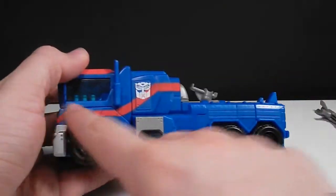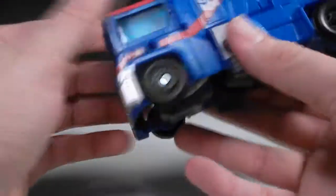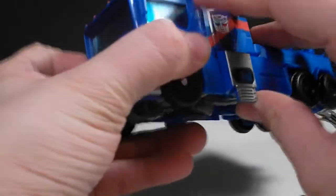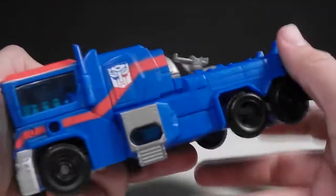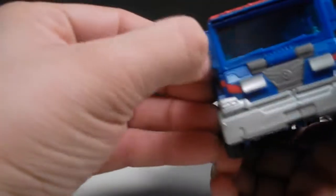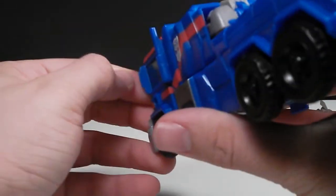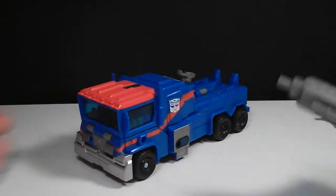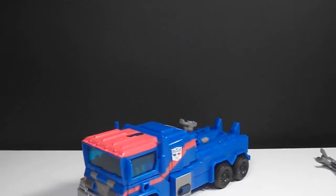He does have decent paint apps. You can see he's got a stripe right here and an Autobot logo — a white Autobot logo on both sides. The stripe continues to the front, and here's the red cab. Due to the red cab, a lot of the paint apps went there, and he has no silver rims and no silver on the smokestacks, but a silver Sharpie can easily fix that. He has molded-in side view mirrors and molded-in tail lights on the back. He's kind of a plain truck, but I really like him.